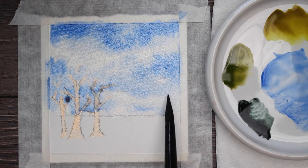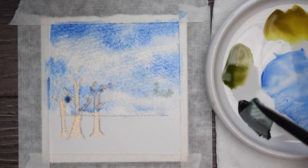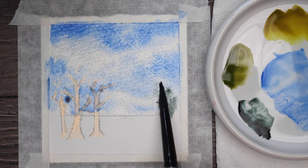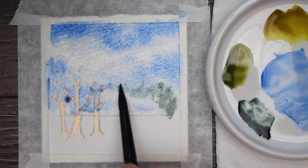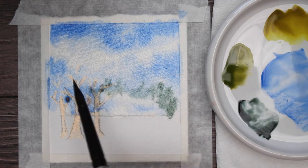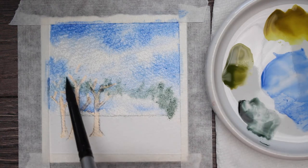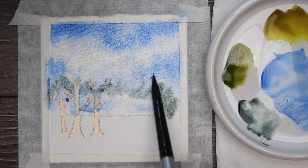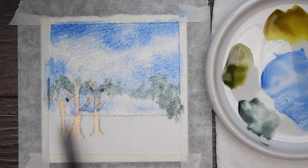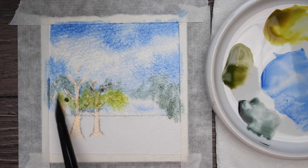I decided to start doing these on Mondays just to give you something you can practice on. There's no right or wrong way to do these — they're just miniature little paintings you can do as a warm-up. Now I'm taking that pyrrole green and going across the back. That's going to be my background trees, furthest from me, so I want them darker and I don't care about any detail. I'm just putting in a jiggity jaggedy line with them.